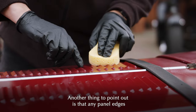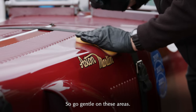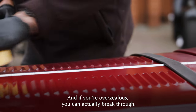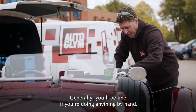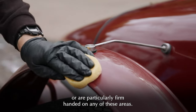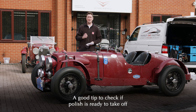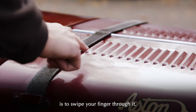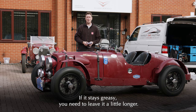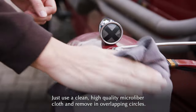Any panel edges or edges of anything that's painted — the paintwork is often its thinnest there, so go gentle on those areas. The same applies when working down any of these panel gaps — just be careful on the edge, as if you're overzealous you can actually break through. Generally you'll be fine doing this by hand; this tip is especially important if you use a machine polisher. With the polish now dried to a haze, it's ready to remove. A good tip to check if it's ready is to swipe your finger through it — if it comes back shiny, it's time to take off; if it stays greasy, leave it a little longer. Simply use a clean high quality microfibre cloth and remove in overlapping circles.